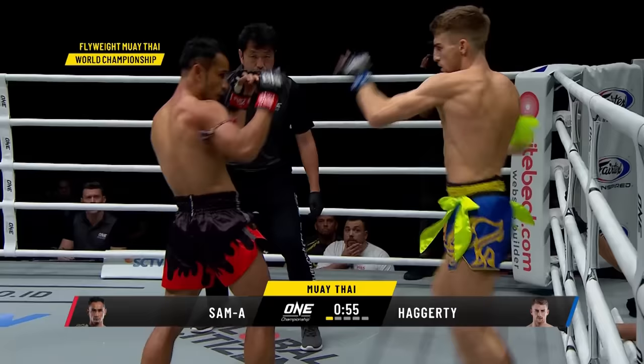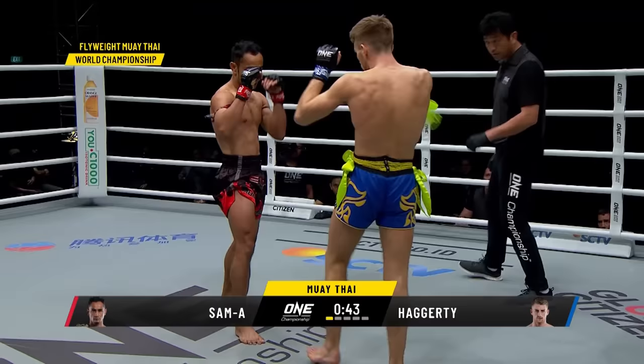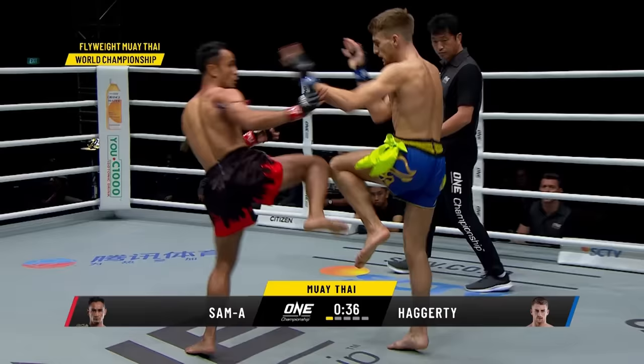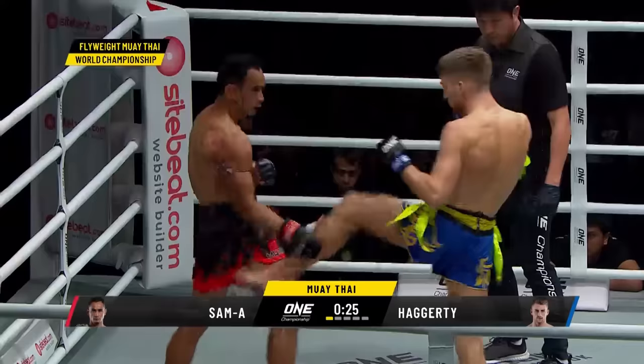This is Haggerty's opportunity in the first round where typically Sam A might be a little bit slower, because Muay Thai athletes like to read their opponent in the first round. This is Jonathan Haggerty's opportunity to create some openings. Both men are very sharp tonight, both utilizing the front push kick to the leg — that's stopping the momentum, making each athlete reset every time, stopping the rhythm. Nice hand combination, straight right hand by Haggerty as he continually taps on that lead leg of Sam A.